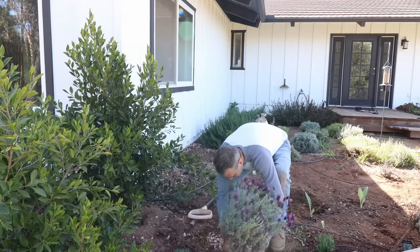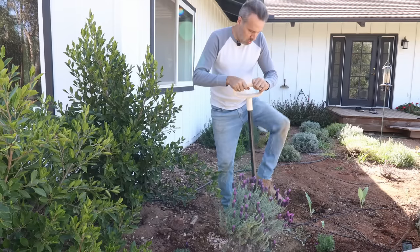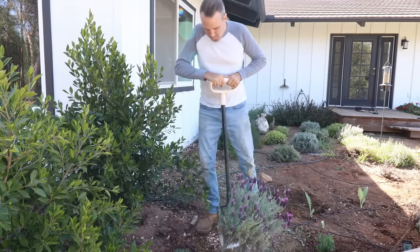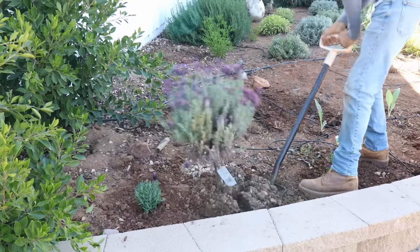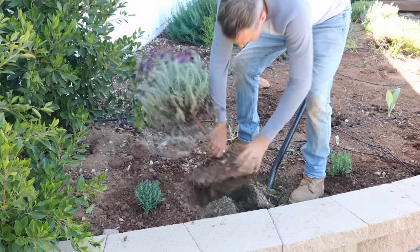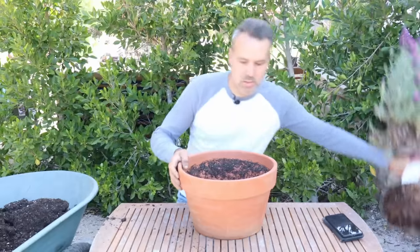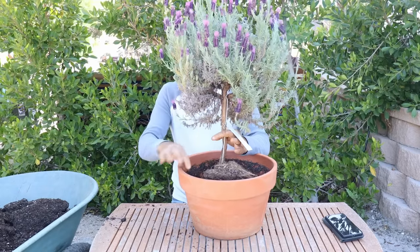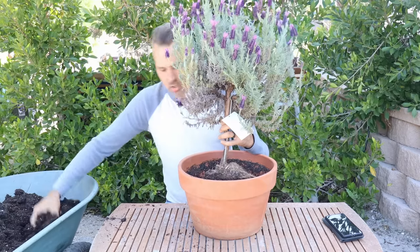I'm going to take away the drip so I don't cut it, and I'll start just on the outer perimeter of the drip line of the plant and dig all the way around. There we have it. We want to make sure that the top of where it was growing in the ground is just under — maybe a half inch or so — under the rim of the pot. And we'll just go ahead and fill in around it.